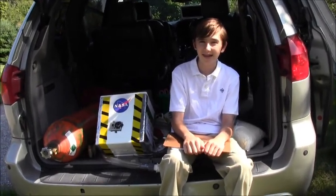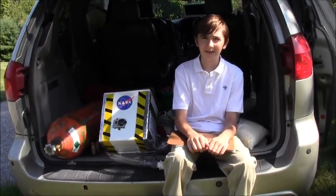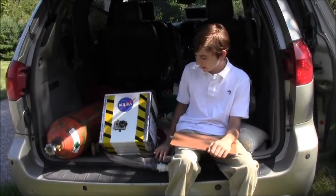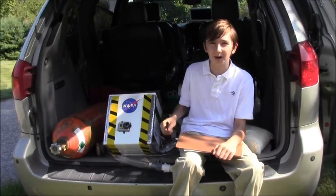Make sure you have a safety line attached to the balloon so it doesn't accidentally get away. It'll probably take about an hour to fill the balloon, since the regulator we have is a small one used for filling party balloons.